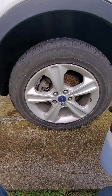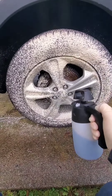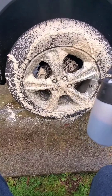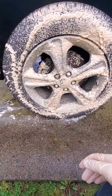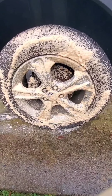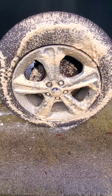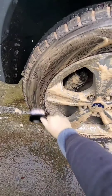Here we go again with the foam sprayer, and we'll do a contact wash on this one. We'll let it dwell for about 30 seconds and see how it does. I'm going to get my brushes out. I'm liking the foam — that foam is really something else.